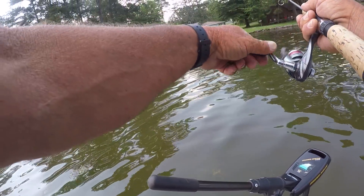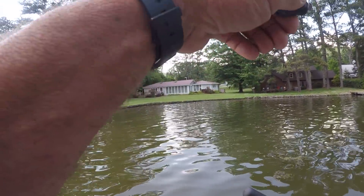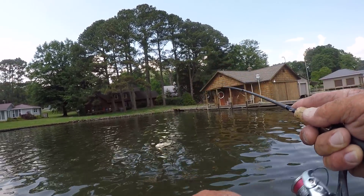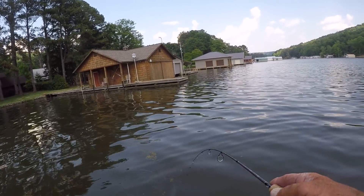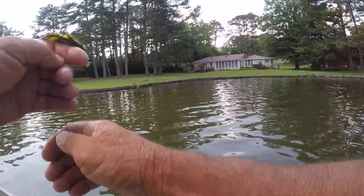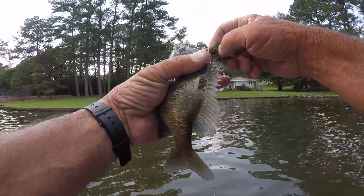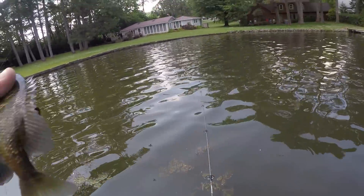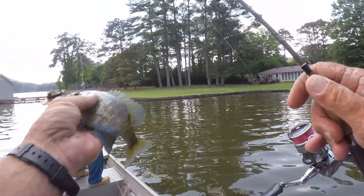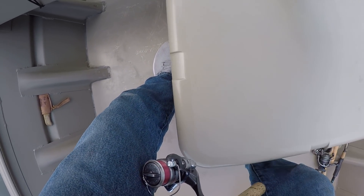There we go, we got us another one right here, and this one is no doubt a bluegill — a good one, not a gargantuan, but that's an eater. Now these squirrel tail jigs are made by Mr. Perry, who owns Four by Four Bass Jigs — the ultimate jig head we use a lot on this channel. He handmade these; he found a squirrel out in the middle of the road, cut his tail off, and made these jigs. That's what we do, that's how we roll. Let's put him in the bucket.